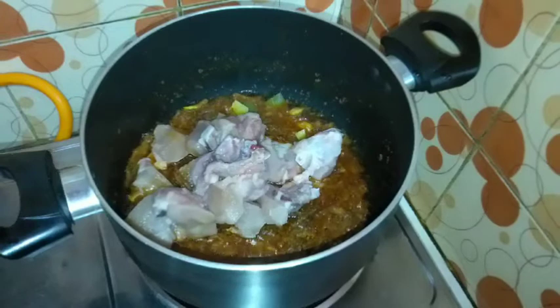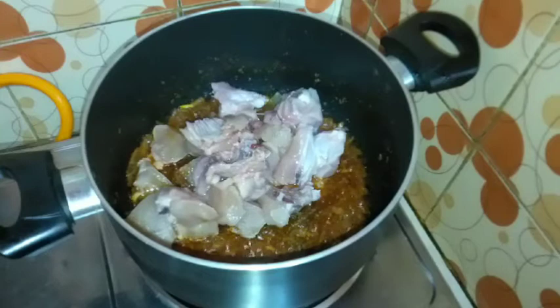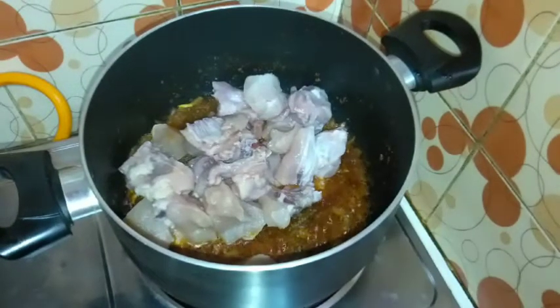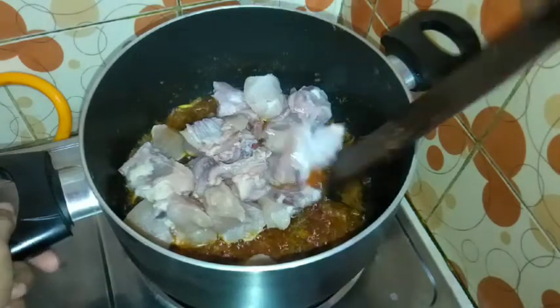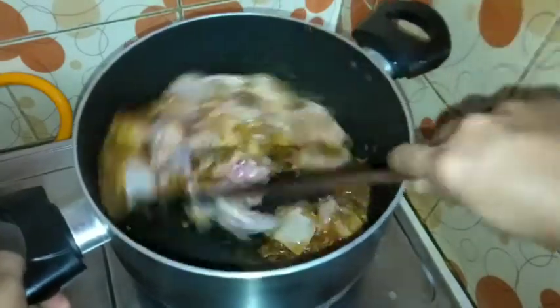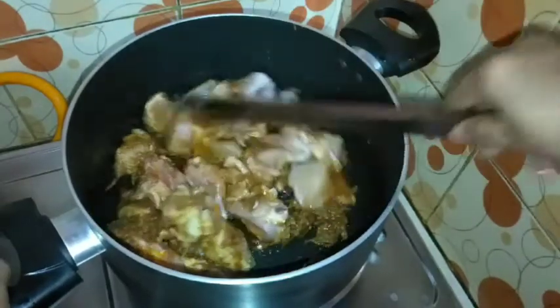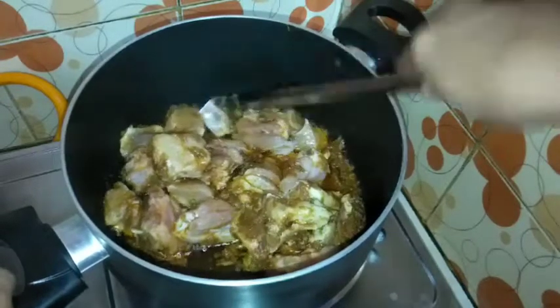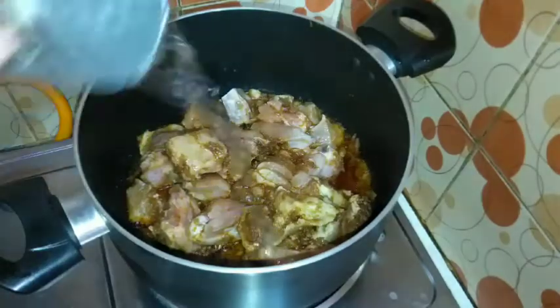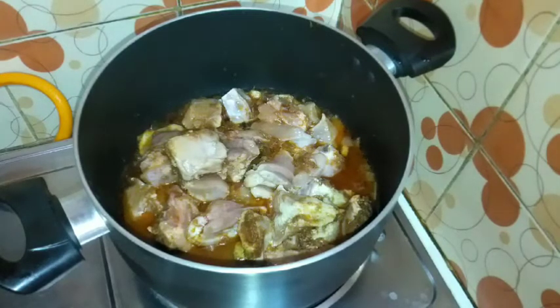এখন মসলার উপরে দিলাম চিকেন। চিকেনের সাইজটা আমি একটু বড় বড় করে কেটে নিয়েছি। এখন খুব ভালো করে নাড়াচাড়া দিয়ে মসলার সাথে চিকেনটা মেশালাম। চিকেনটা যাতে আমার খুব ভালো করে সিদ্ধ হয়ে যায় তাই সামান্য পরিমাণ পানি আটকে দিলাম। আর এখন দিয়ে নিলাম প্রায় চারটা কাঁচা মরিচ।